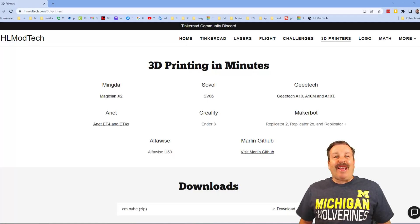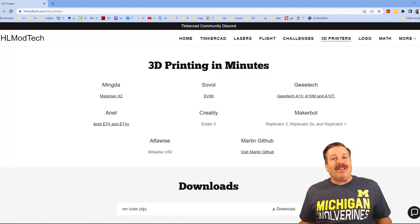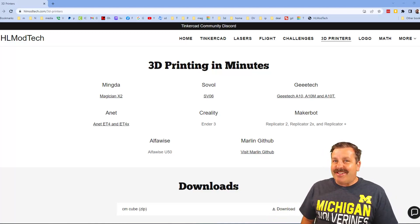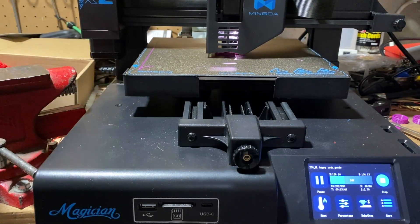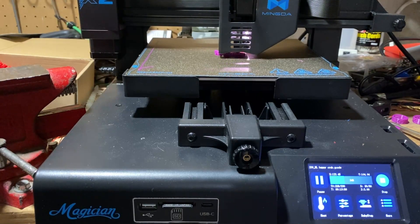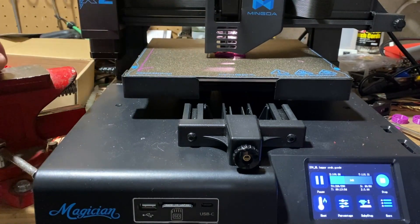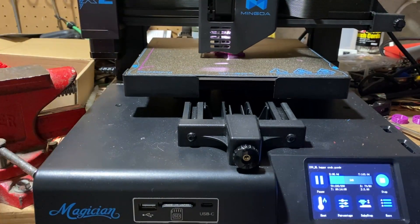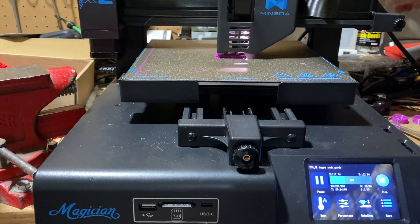Good day friends, it is me HL Modtech and I am back with another 3D printing video. We are back with the Mingda Magician X2 — this printer has been absolutely fantastic. Right now we are printing a happy crab off the SD card, and it is time to see if it will resume after power loss.